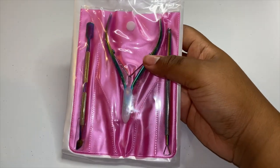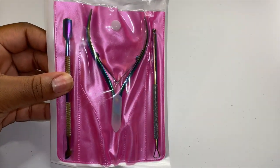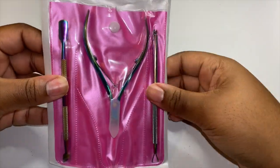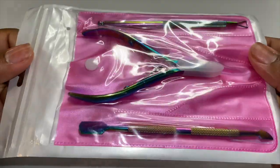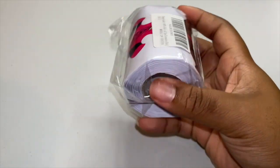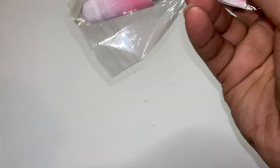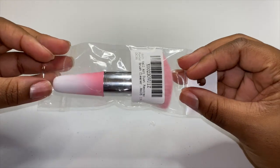Here is my cuticle pusher and my nail trimmer edger — however you want to call it. I like it because of the little design it has on it, that's cute. Here are the nail forms that I got. And here's a little brush to wipe off dust — yes, I got this little pink brush.